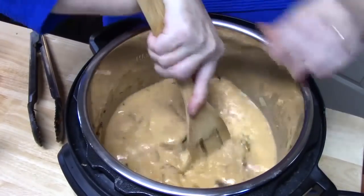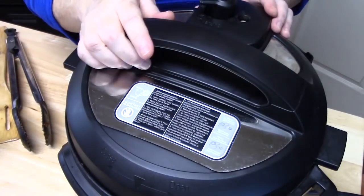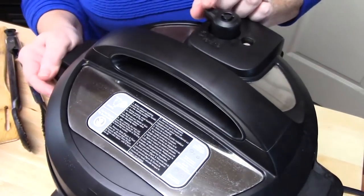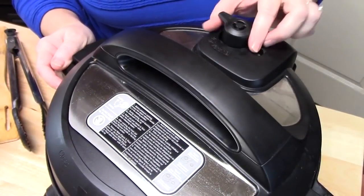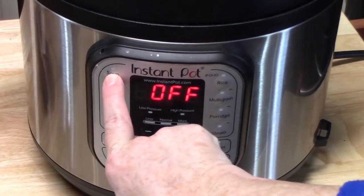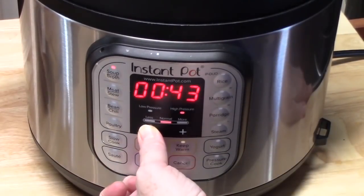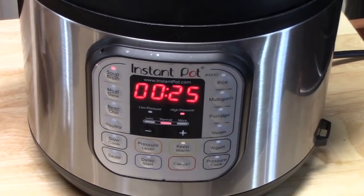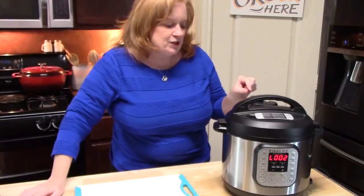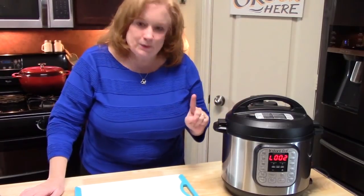While mixing, push around the pan to make sure all bits are up from the bottom. Place the lid on and lock into place. On the back of the unit, push the knob to the sealing position. On the front, hit the soup button and set the time for 25 minutes. It's going to come up to pressure and count down. When it hits zero, do a quick release by moving the knob from sealing to venting.